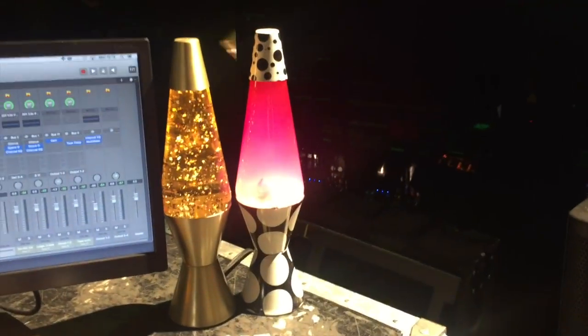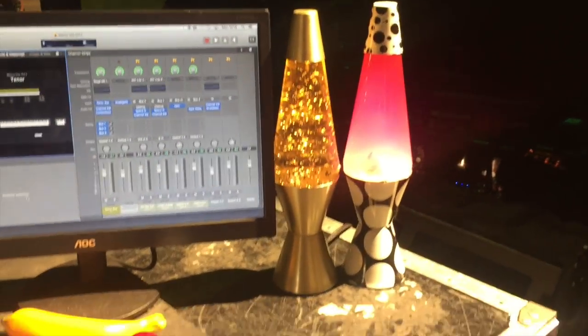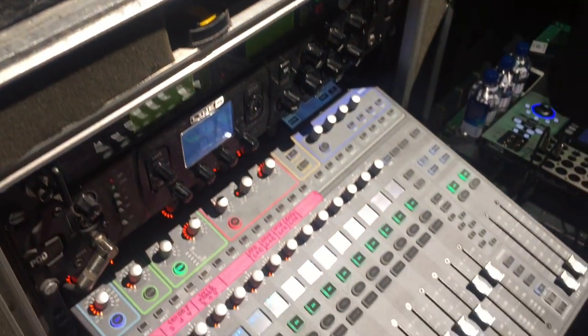That about covers it. Guitar rack around the back, varying accordions — lots going on, plenty to do. Hope you've had a good look round. See you later.